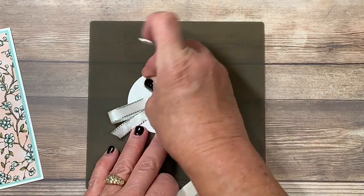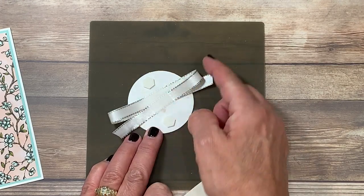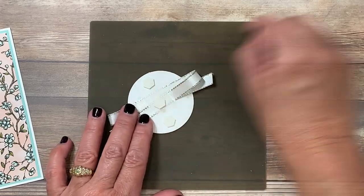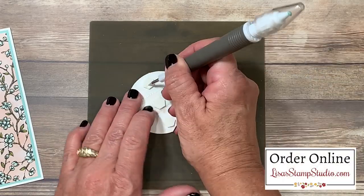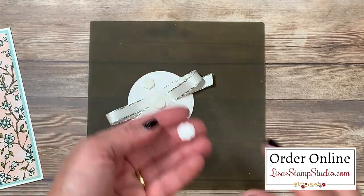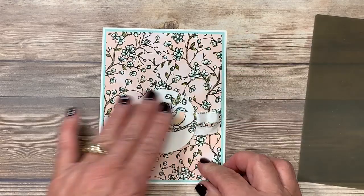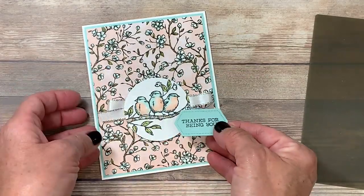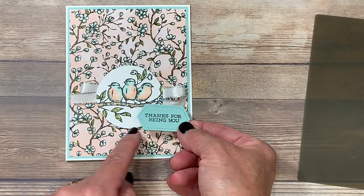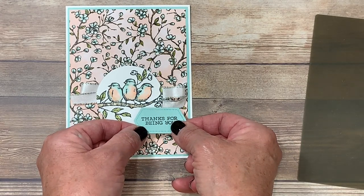I'm going to add dimensionals to the back side — that will help elevate this on the card. Now I want to give you a tip about the dimensionals: if you place them here and here, remember that this is loose so these can lift. Instead I'm going to add another one here in the center, and then I'm going to use my Take Your Pick tool with the paper piercing tool attachment to help lift off those paper backings — I love how it corrals them and makes it easier to clean up. I chose to mount this near the lower third of my card base and tack that down. And remember that greeting? We've got that here and we're going to add that as well.